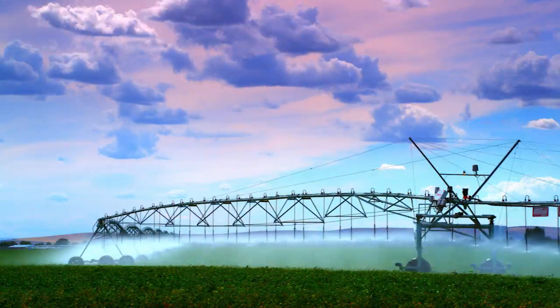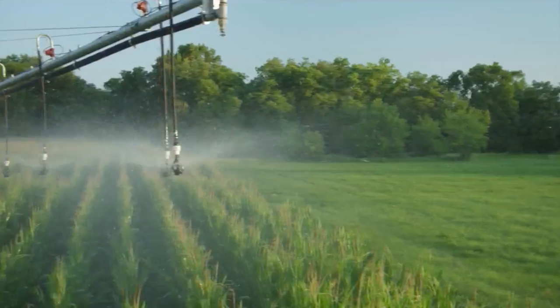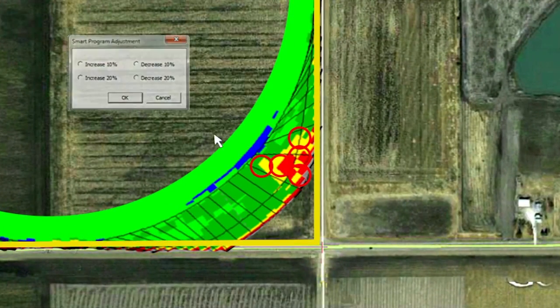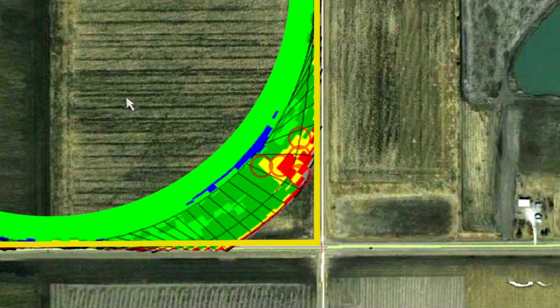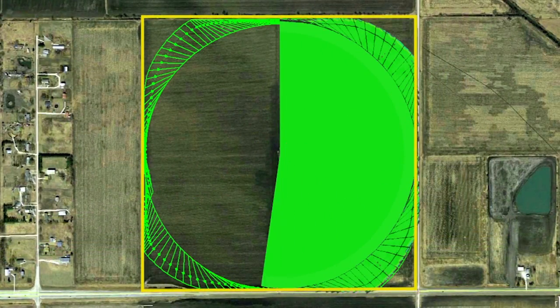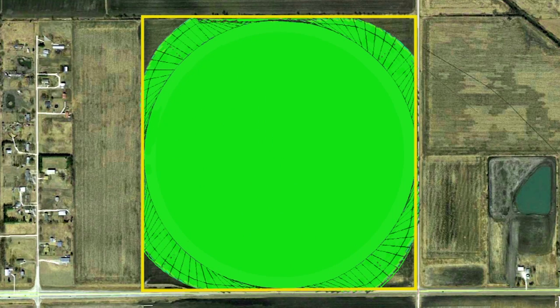Zimmatic corner arms also include optional GPS guidance for ease of installation and added flexibility. And only Lindsay utilizes smart chip technology to create a custom water pattern for each corner we manufacture, to ensure optimum application efficiency and uniformity.